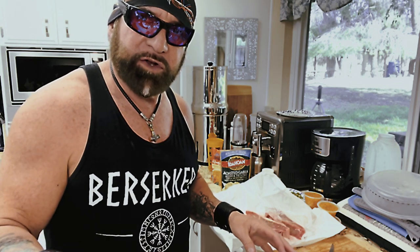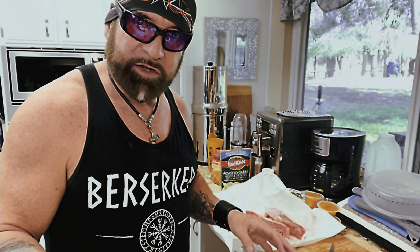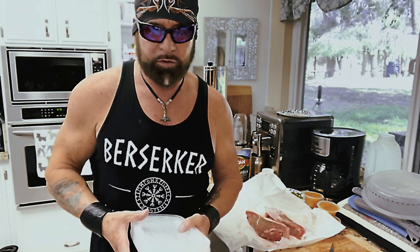We're going to trim some of the gristle off, and then we're only going to cook our meat a certain way — medium rare. The chicken, though, we're going to temperature cook, because these are all going to get stuck into the freezer. We are starting meal prep again.